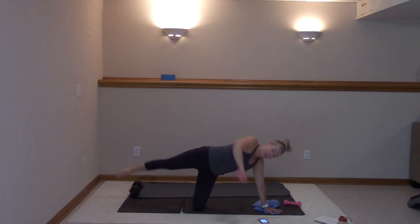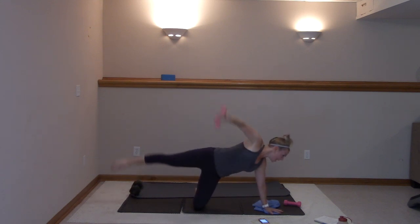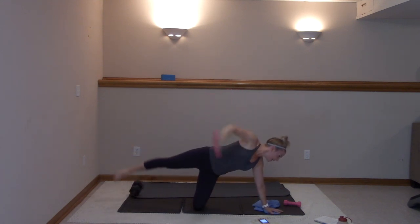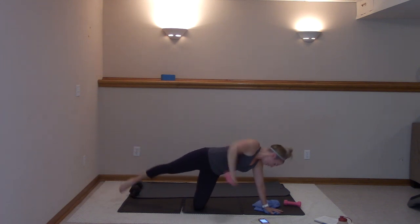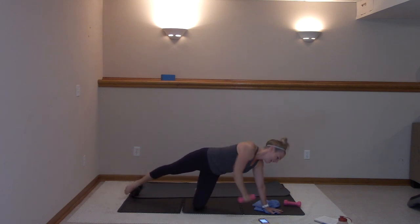You got ten more — ten, nine, eight, seven, six, five. Get that elbow up there. Two, and one. Nice job.